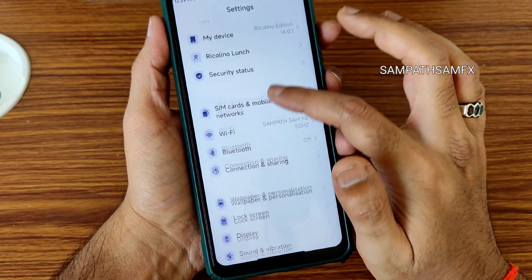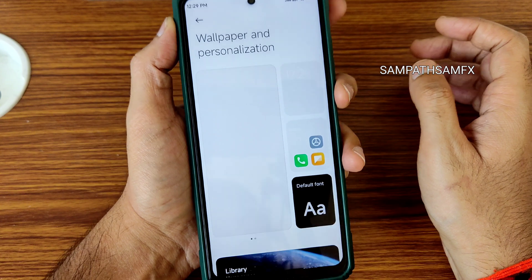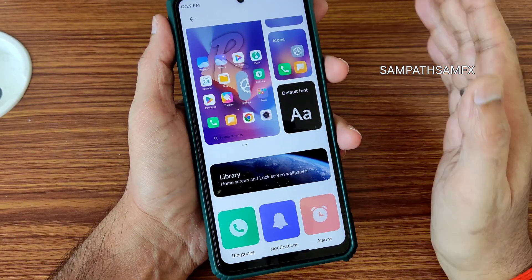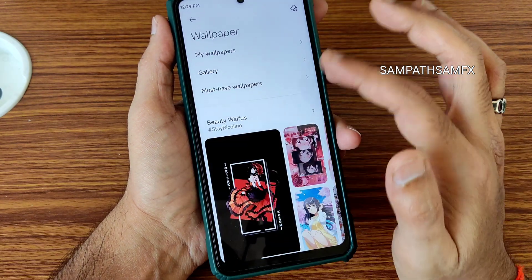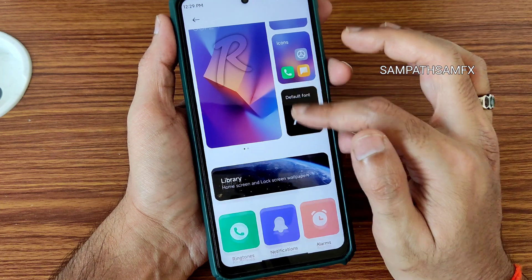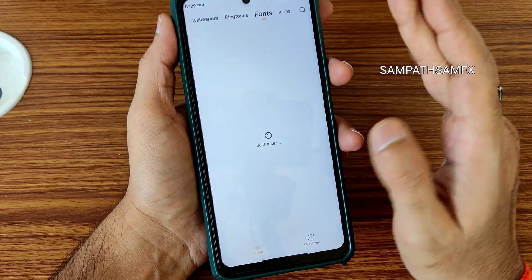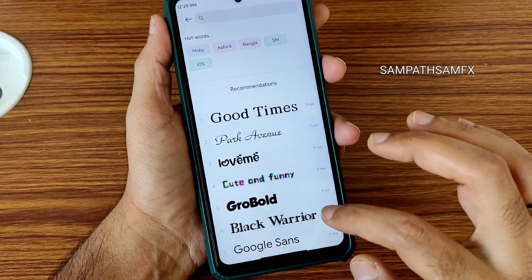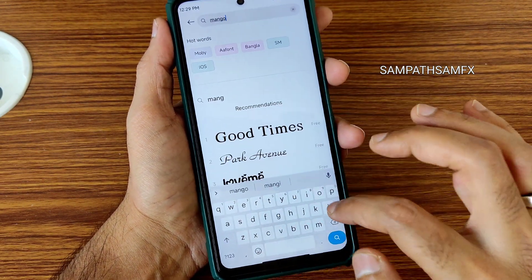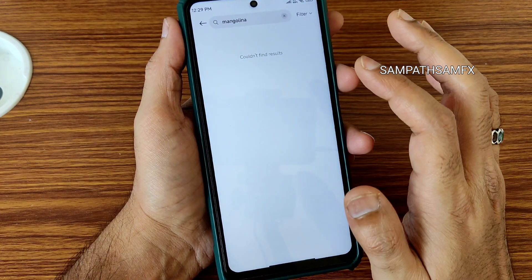Wallpapers and personalization: you get plenty of wallpapers pre-included — mostly nature-type wallpapers. MIUI 14 wallpapers have not been included here. The default font can be changed; for example, you can switch to a different font style. You can also adjust the text size.